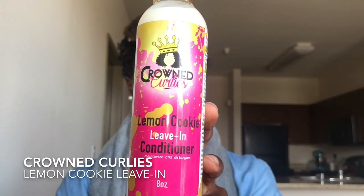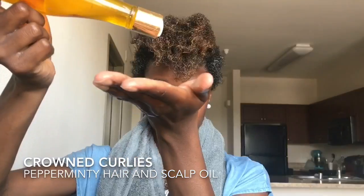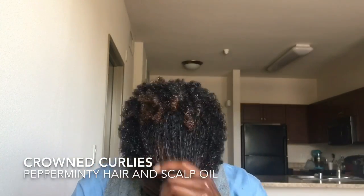Once I'm done I'll rinse it out and we can go ahead and use the Lemon Cookie leave-in to moisturize our hair. When we're done moisturizing, we're gonna go ahead and seal that in with the Crown Curlies Pepperminty oil.